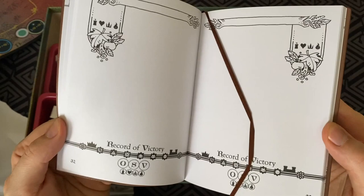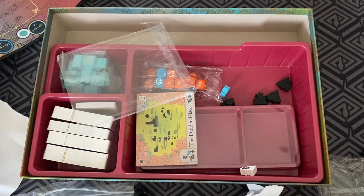Oh, look at this — you get to keep records of your victories. It's got that nice little place ribbon. Wow, that's going to be so good. How good is that?